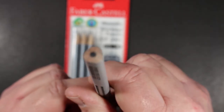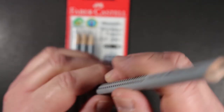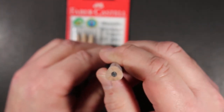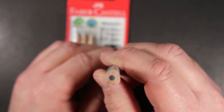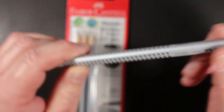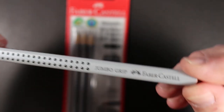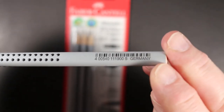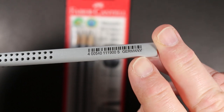Let's talk about the barrel because that's important. It's triangular, as you can see. So in addition to having the grips, you have a triangular shaped barrel. Here on the Jumbo there's the UPC code — you can see it says Germany, these are made in Germany.